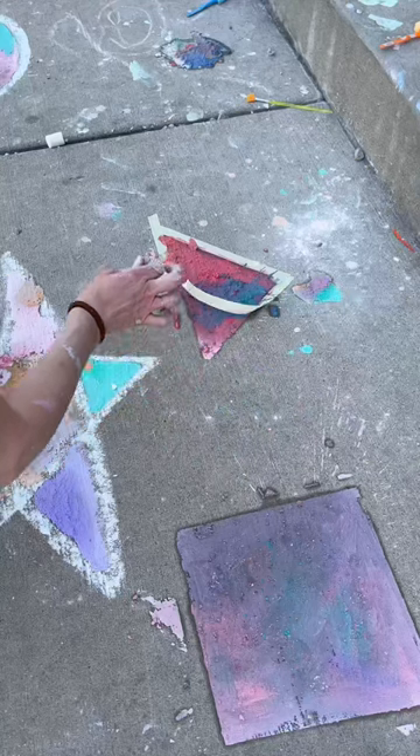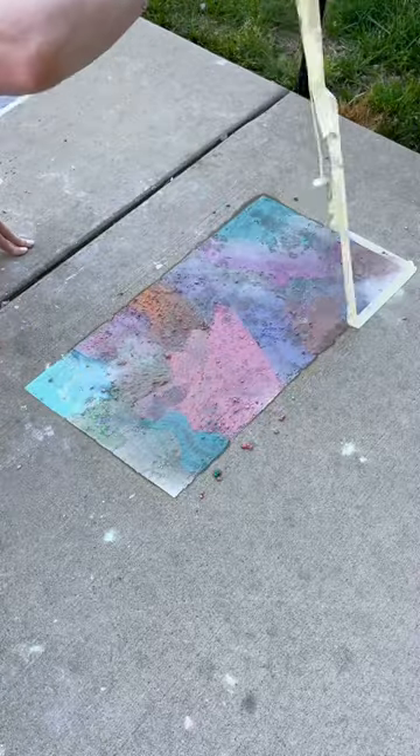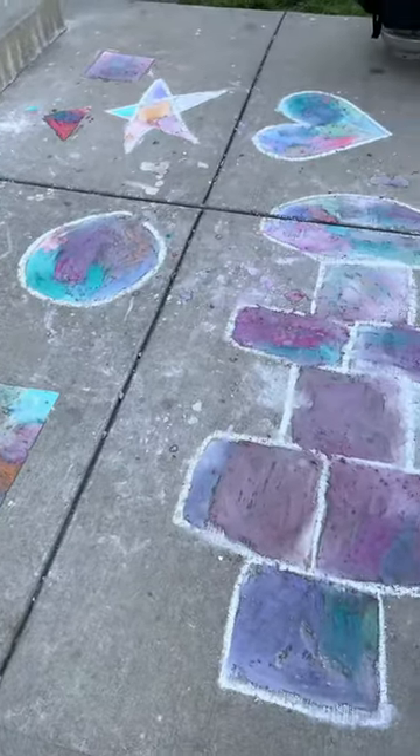Once you're all done just pull off your tape and you get to see your pretty designs. Pretty much my kids just mixed the paint so almost everything is the same color.